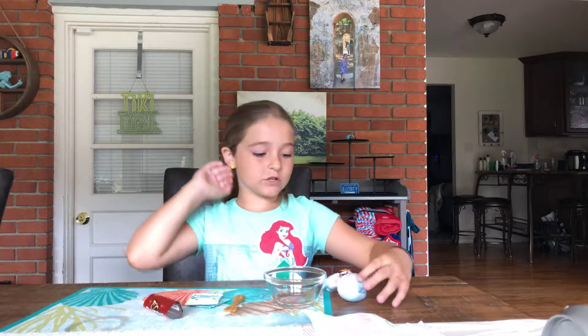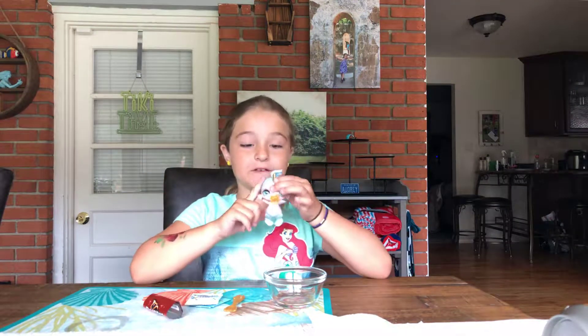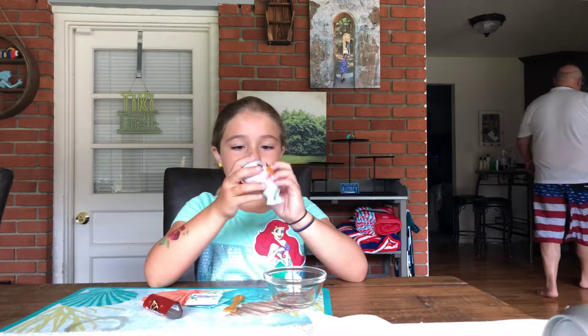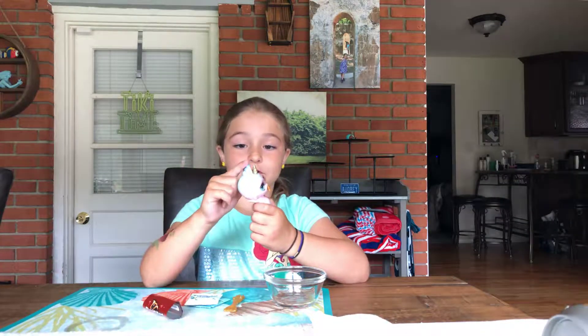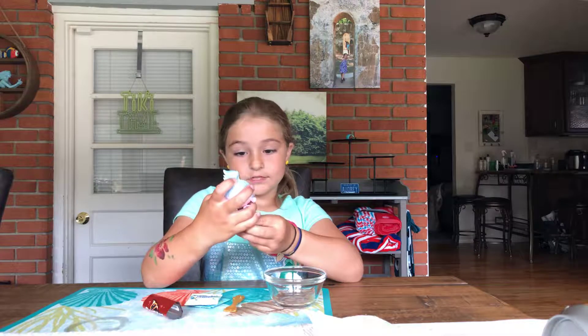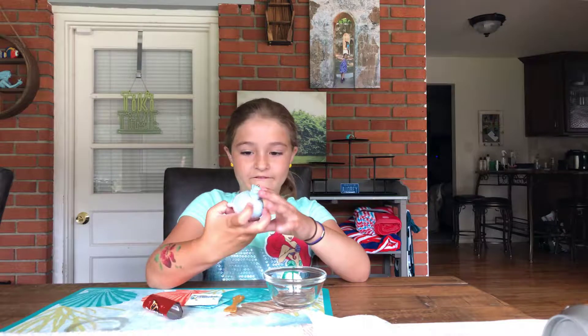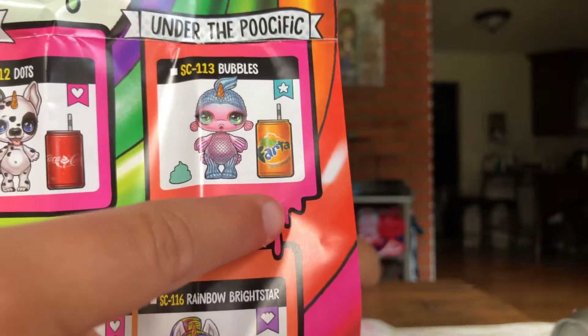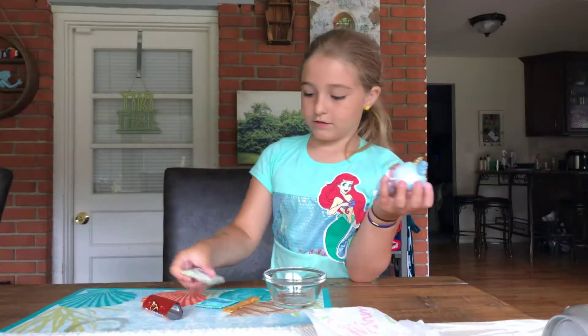Hi guys! If you saw my last video where I opened this fish — welcome back! We just figured out she's a rare one and her name is Bubbles. She's a fish, and on the checklist it said it would be a teal poop, which I'm really excited about.